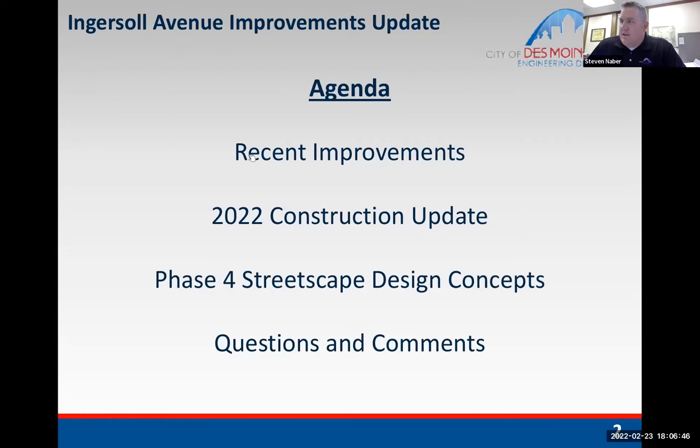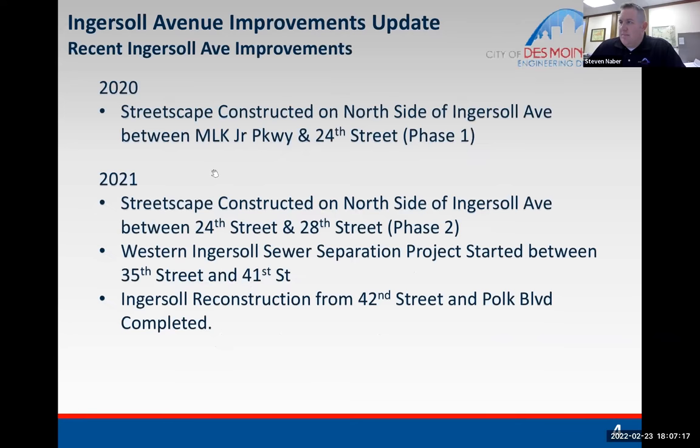We're here to talk about a few projects — some background on the work on Ingersoll, an update on the 2022 construction, and a preview of the phase four streetscape design. We've been working on the Ingersoll Avenue streetscape between Martin Luther King Jr. Parkway and 28th Street. Phase four is 28th Street to 31st Street. In 2020, the streetscape work on the north side between MLK Parkway and 24th Street was completed, and in 2021 the north side between 24th and 28th was completed, along with the Western Ingersoll sewer separation project between 35th and 41st Street.